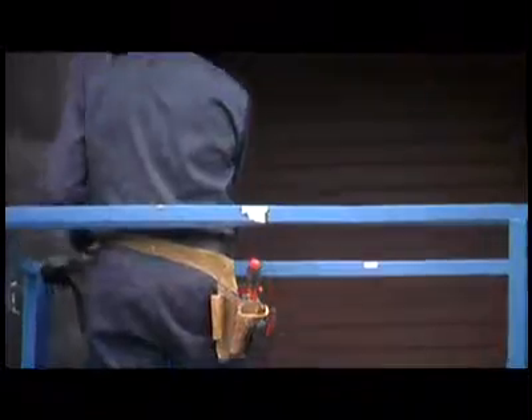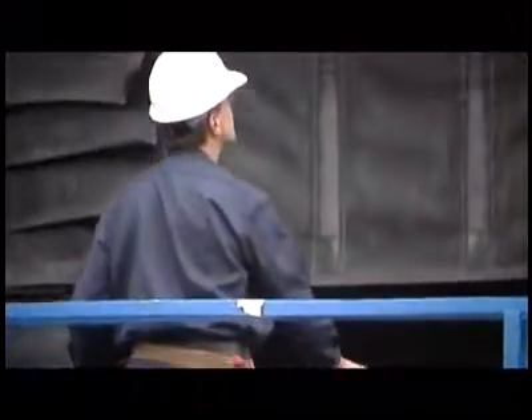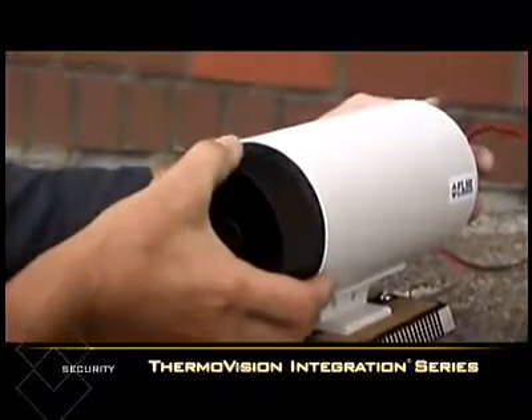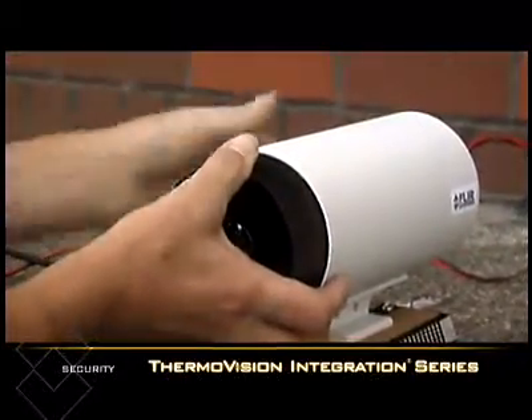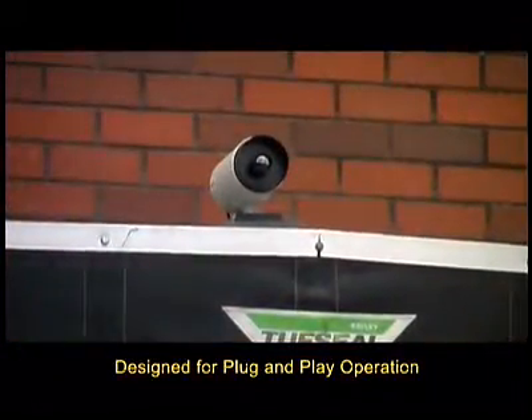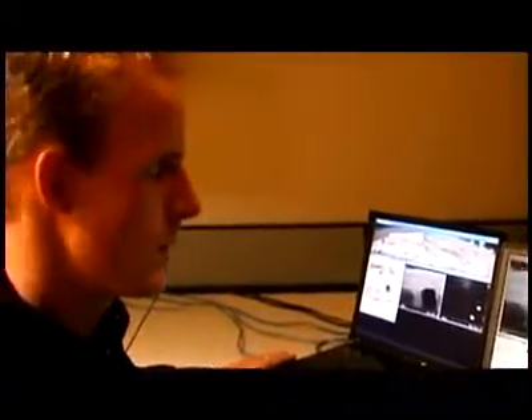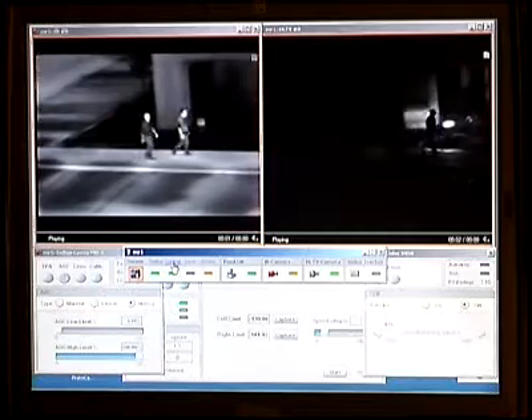Previously, adding the power of thermal imaging to existing networks required expensive retrofits to support camera communications and enclosures. FLIR Systems' low-cost ThermoVision integration series cameras are designed specifically for plug-and-play operation into a standard Pelco enclosure. This gives integrators an affordable option for adding thermal imaging to existing networks without adding any special power or video connections.